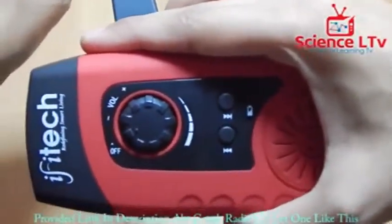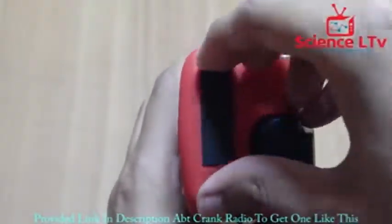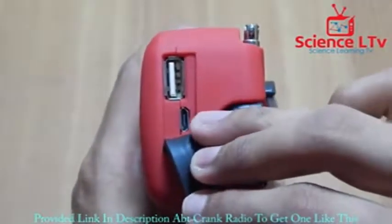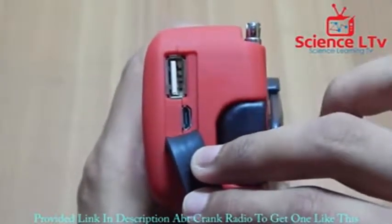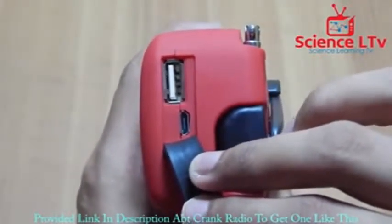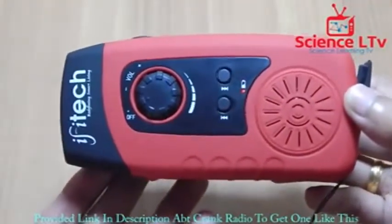On the back side panel you have a full-size USB output so you can charge any cell phone with it, and there is also a micro USB input so you can charge this device with a separate 5-volt charger or your computer. However, I recommend charging it with the solar panel or the crank, because that's what this thing is all about.